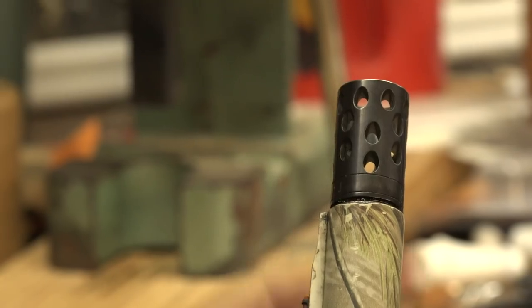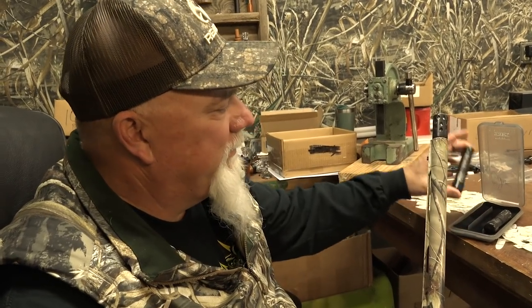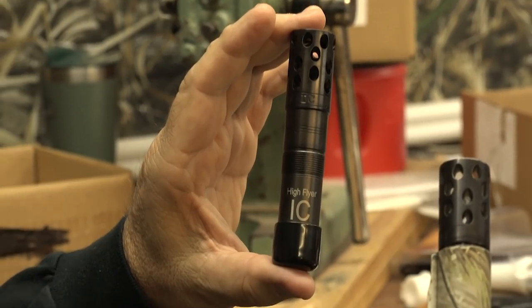A lot of people have been asking us what kind of choke tubes we use — Kicks High Flyers. If you are on a barn door pattern, keep you an improved cylinder with you.